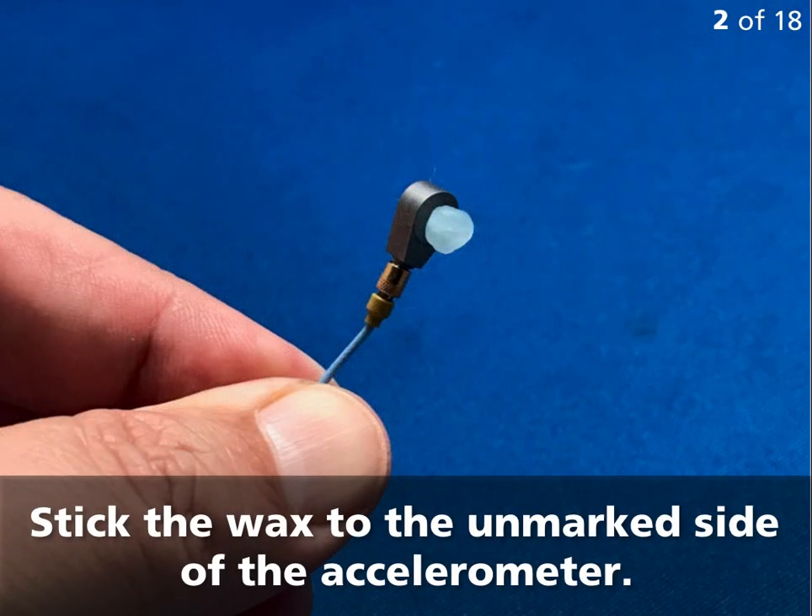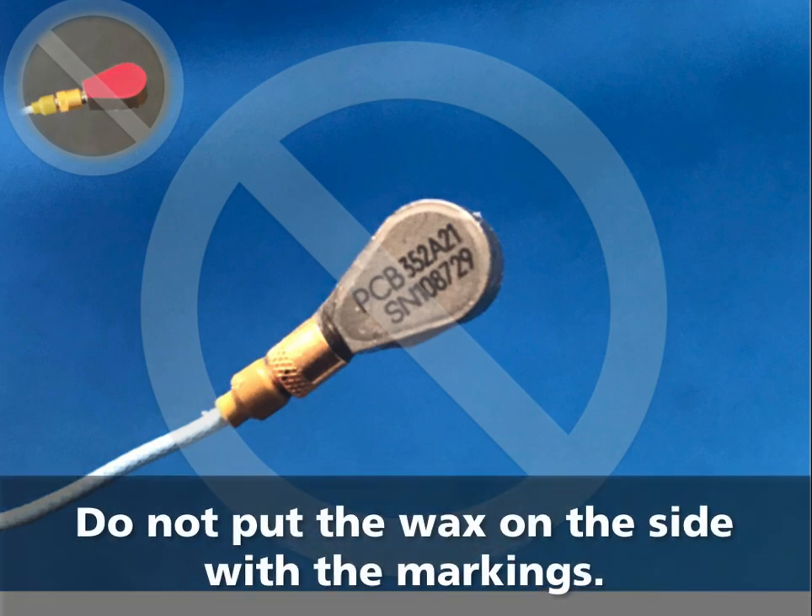Stick the wax to the unmarked side of the accelerometer. Do not put the wax on the side with the markings.